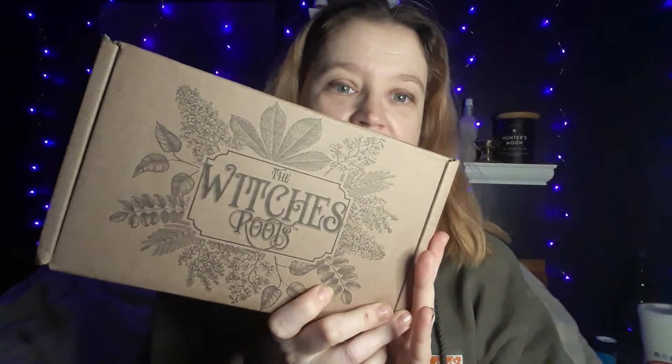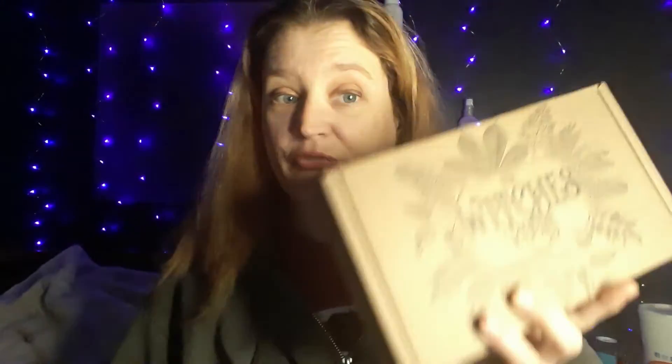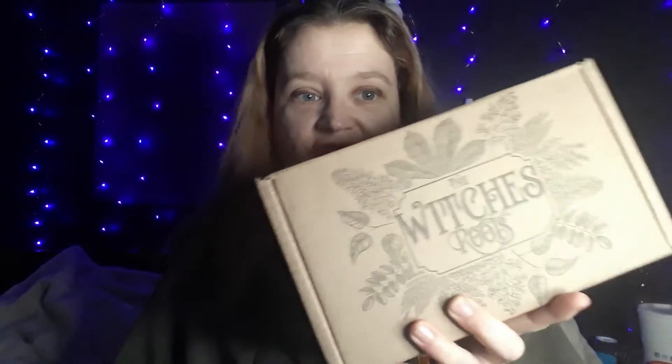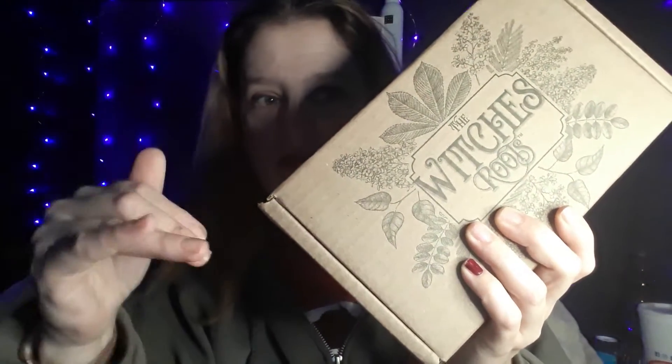Hello everyone and welcome. This is Snow Moon Games. I do a lot of gaming things but today we are going to unbox the Witch's Roots box. I absolutely love this box. It might not be up for you but I find it amazing. It is about $31 tax and shipping. So today we're going to dive right into this and I'll show you what it comes with.